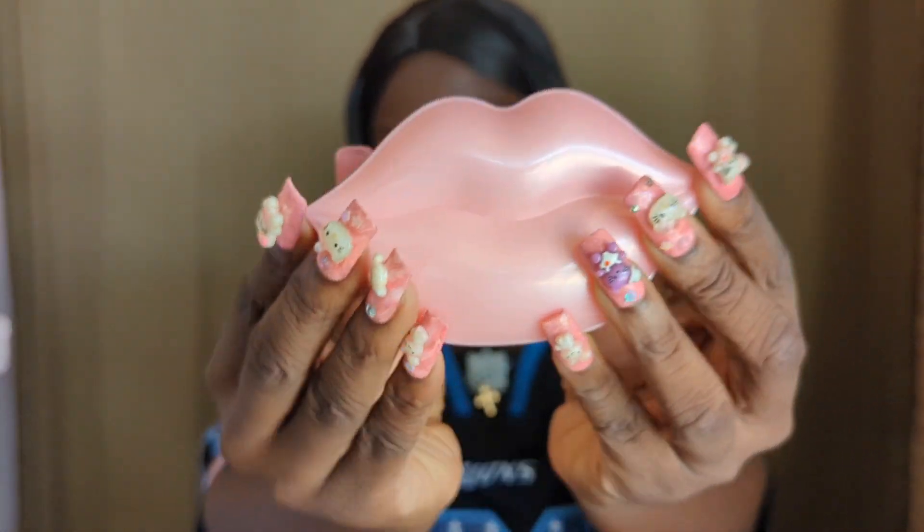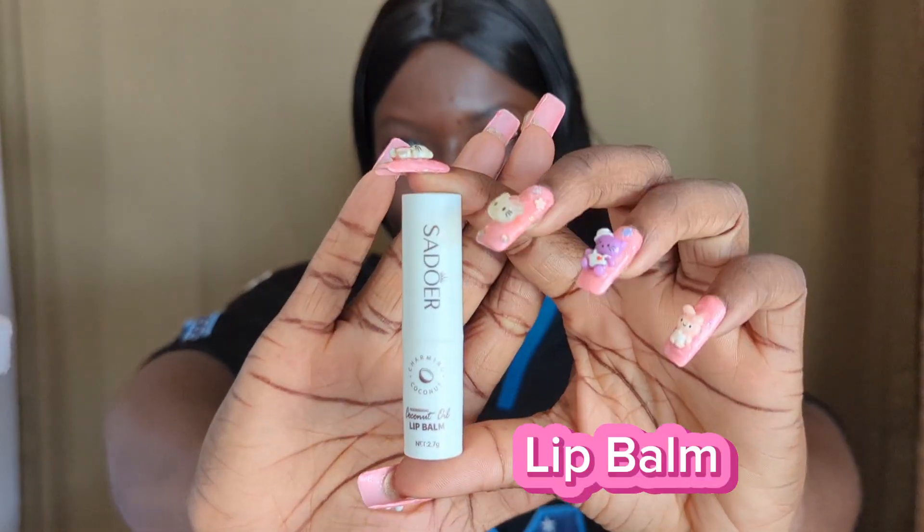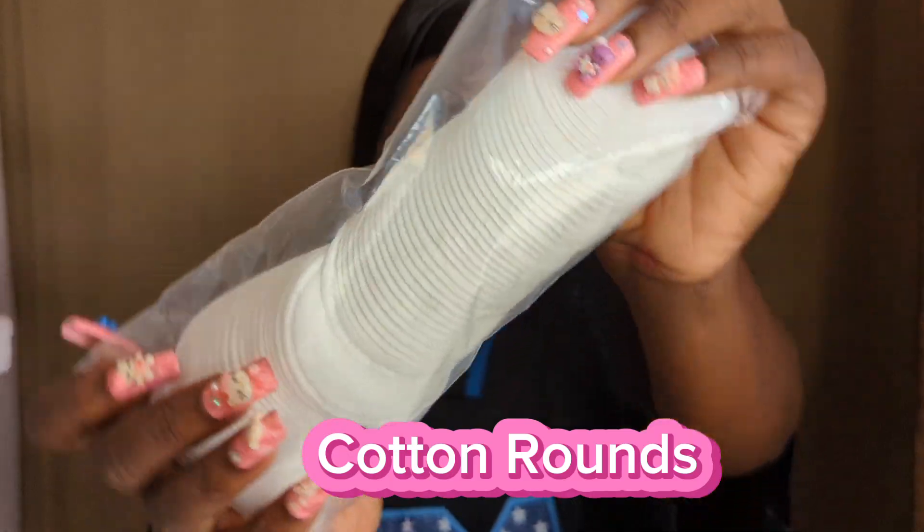The products we have are the lip mask, lip sleeping mask, the lip scrub and lip scrub brush, the lip balm — and this is what it looks like. We also have the cotton rounds to wipe.